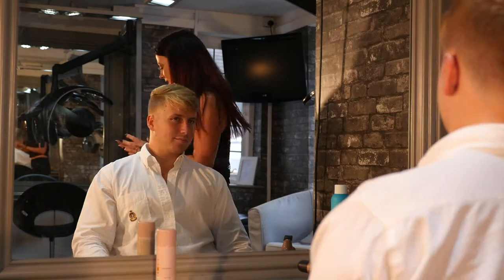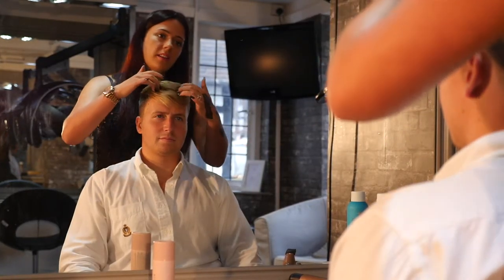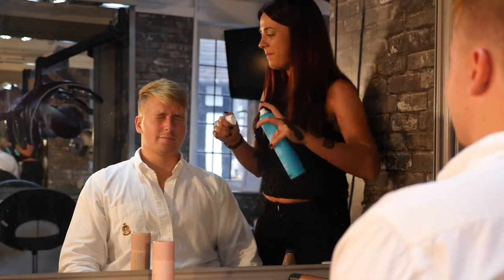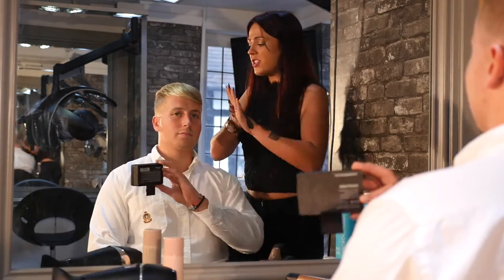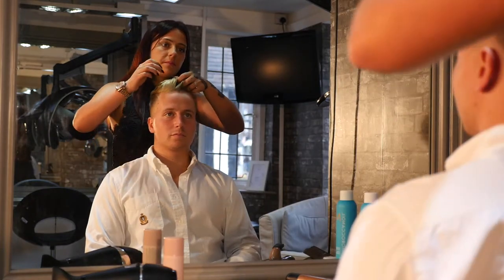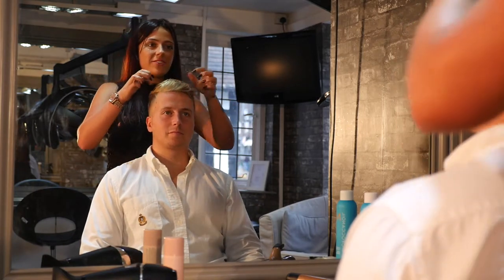We're going to get some wax. So what's that you're using? Night Rider wax — what you can do is just literally run it through. Just a little bit of hairspray on top. So we're going to create a sleek matte look using Night Rider texturizing wax. I'm sponging it to get a bit of texture and hold.